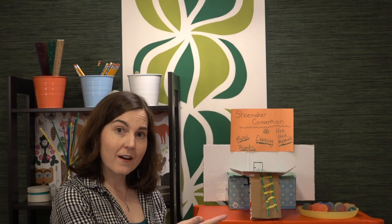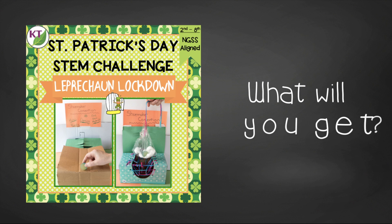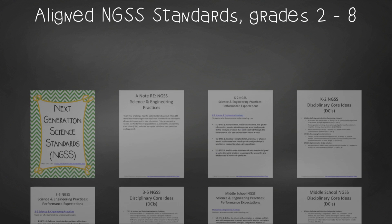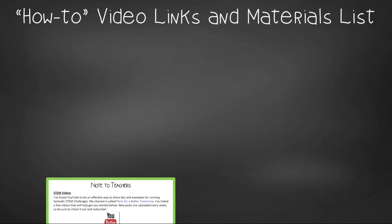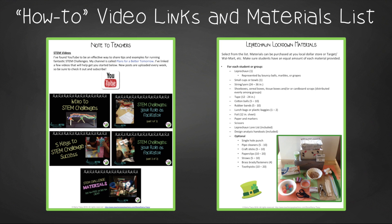You have what you need in order to conduct leprechaun lockdown in your classroom, but definitely check out the resource — there are a lot of goodies in there. This time-saving resource contains everything you need, including modifications for use with 2nd through 8th graders. You'll still need to gather the simple materials, but the rest has been done for you. You'll get aligned next-gen science standards, links to my STEM challenge how-to videos to help you get the most from each challenge, and the leprechaun lockdown materials list.